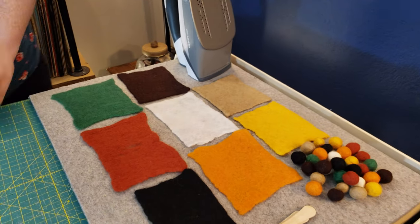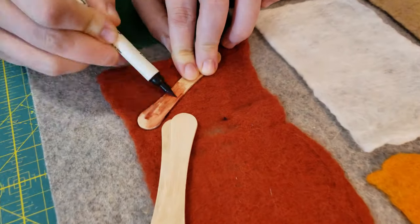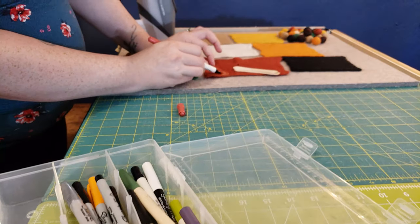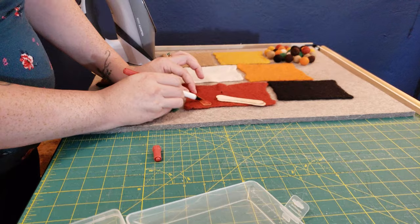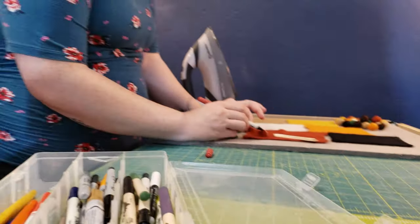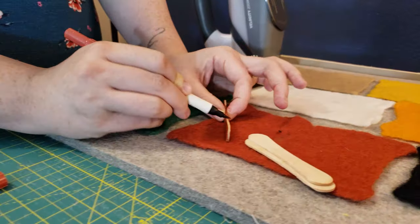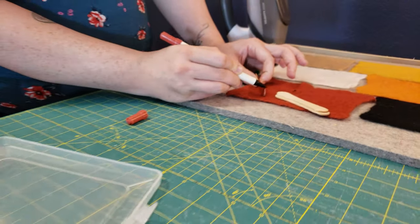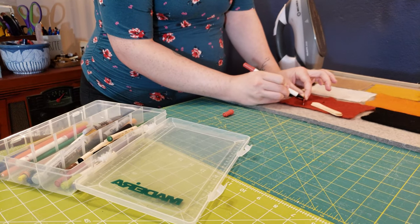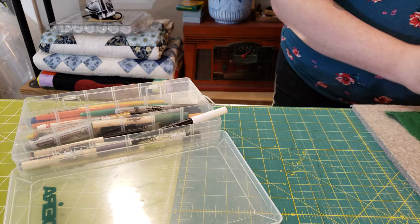So there you go — you have your wool felt. From here you take popsicle sticks and color them to match whatever color felts you have. The first thing I'd recommend: if this is going near your toddler's mouth, use non-toxic materials — whether it's Crayola washable markers or non-toxic paint. Make sure you're okay with it going into your kid's mouth and that it won't smear badly if it gets wet, because inevitably it probably will go there.